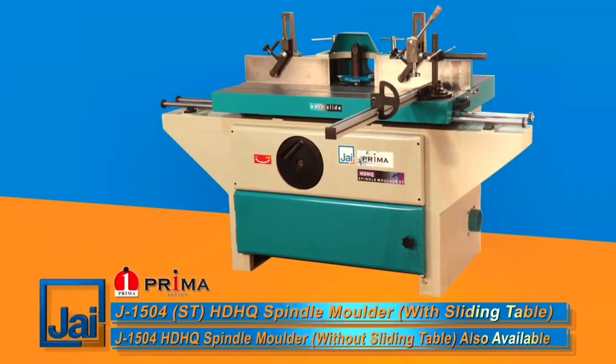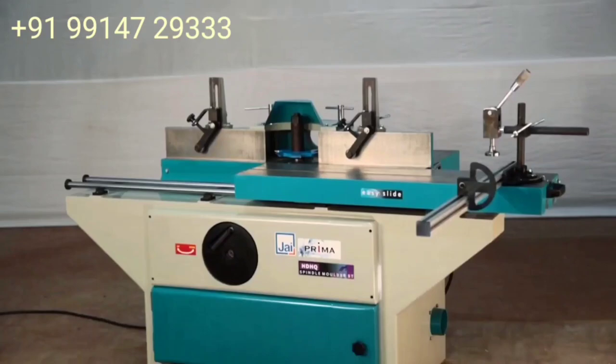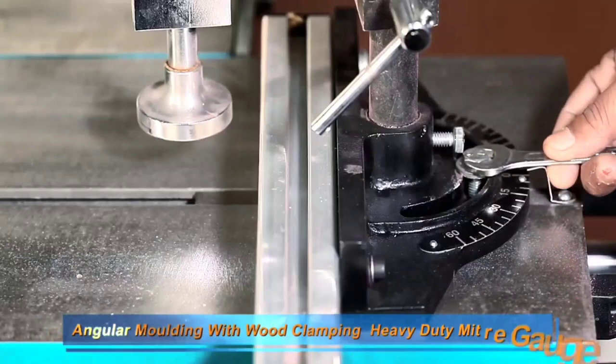This is a very heavy duty machine — the most heavy machine. It is made of cast iron bed and all the linear motion guide ways, so it moves very smoothly. This is a 5-HP motor; it is standard.